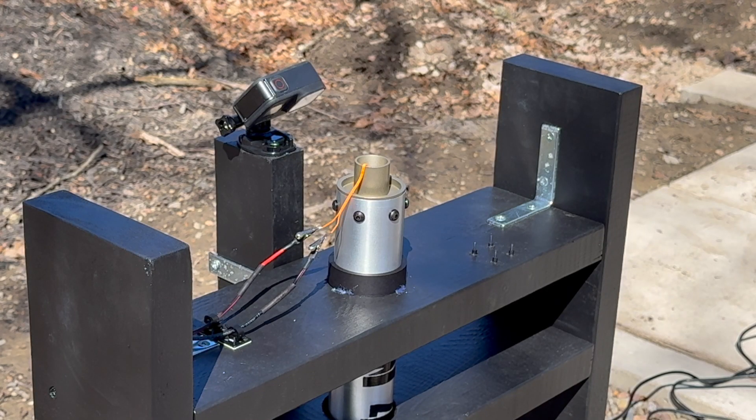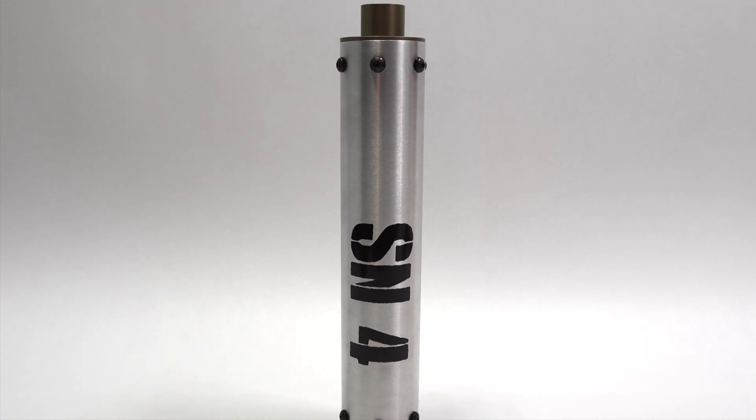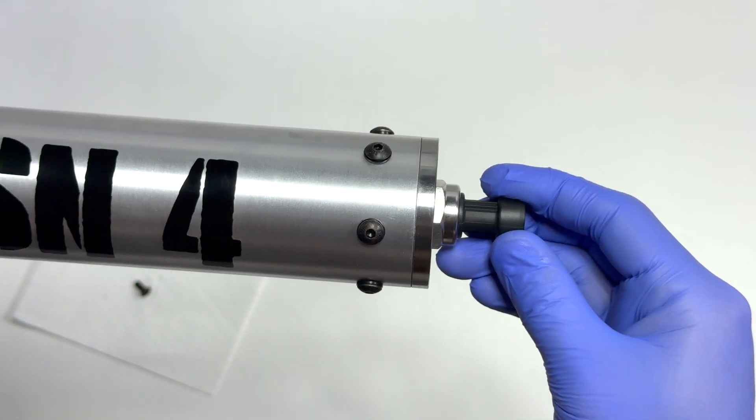Three, two, one. This is SN4. Today, we'll dive into the design, construction, and testing of this motor, and all about how it works.